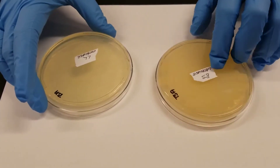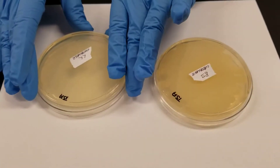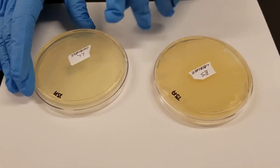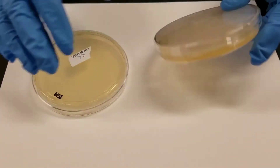These are both TSA plates — Trypticase Soy Agar. This plate right here has been inoculated 24 hours ago with Lactococcus lactis, and this plate was inoculated with Bacillus subtilis, also 24 hours ago.